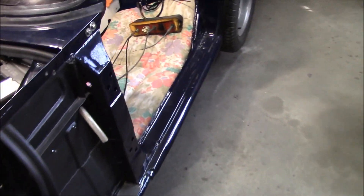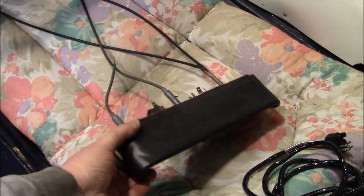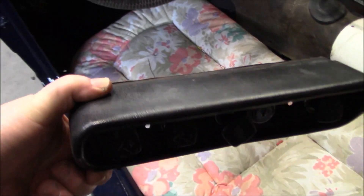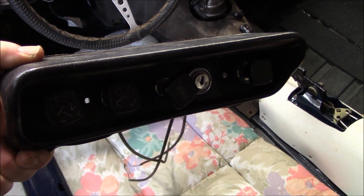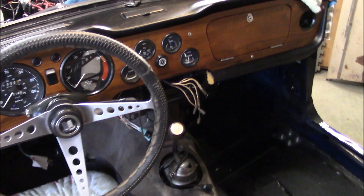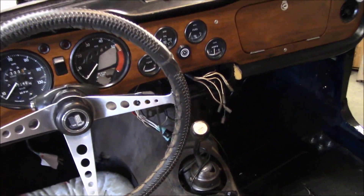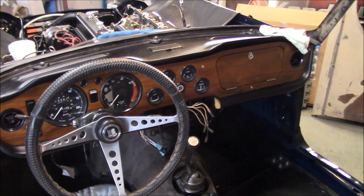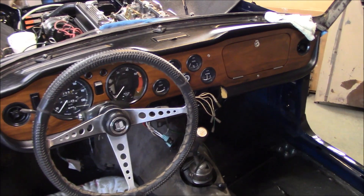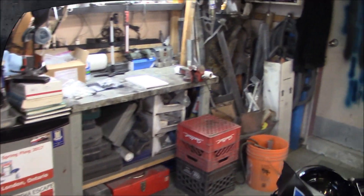Number two on the list is the center plinth, which some of you may have seen already in the car. This will be the next project — installing the center plinth, which contains all the controls for the choke, the heater, and the ignition switch, and installs in the center of the dash. The wiring connections for that I can hook up myself, so we'll get that installed and cross it off the list shortly.